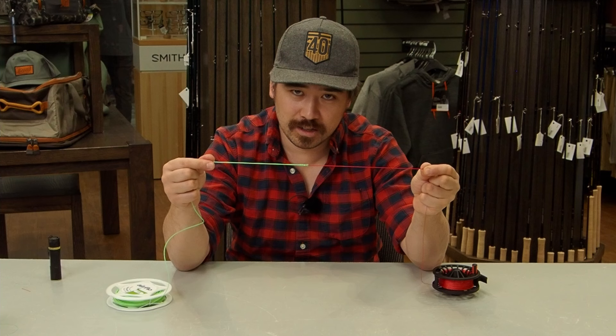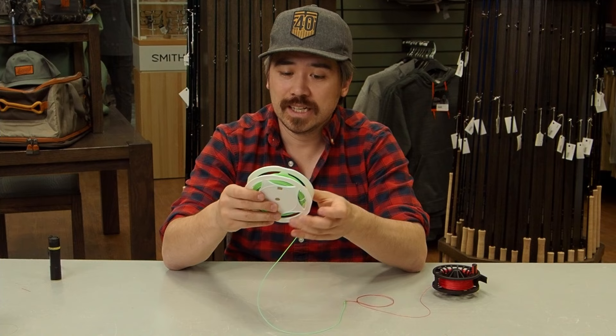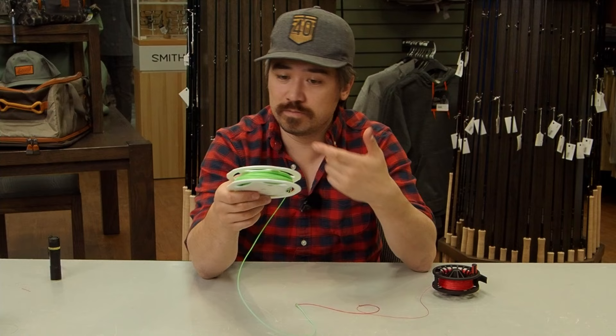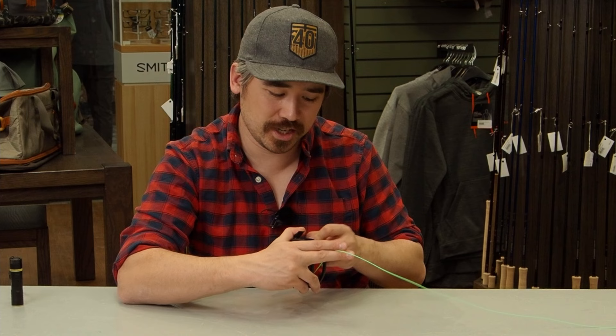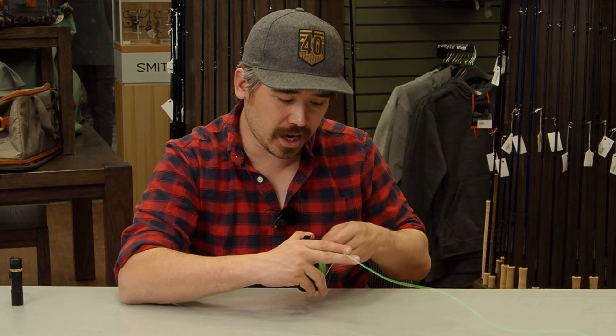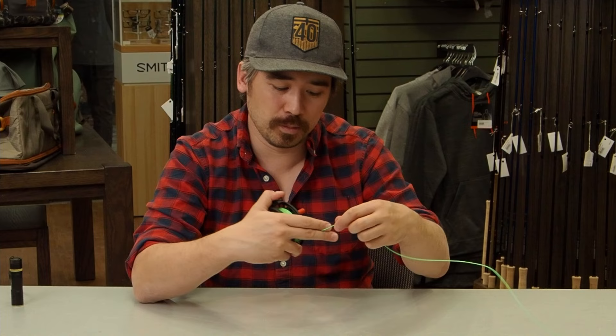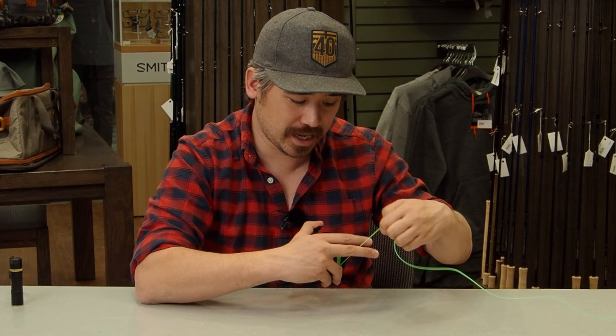Now simply reel the fly line on — take off those twist ties and wind it on as normal. You can do the bowl trick, prop the spool on a pencil and clamp, or get a friend to help. Make sure the fly line goes on with no twist — coils create knots and bird nests. Always make sure your fly line is on a spool before reeling it, and put it back on a plastic spool if you want to change it out.